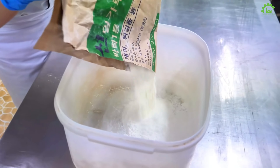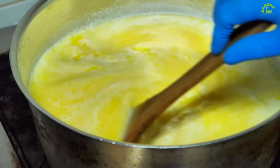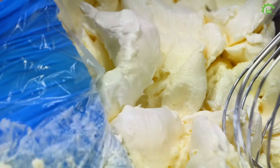Boil and melt the milk with butter — it's a hot party. Add salt, sugar, flour, and sourdough agent for the dough. Cheese cream, egg yolks, and vanilla beans — the dream team.